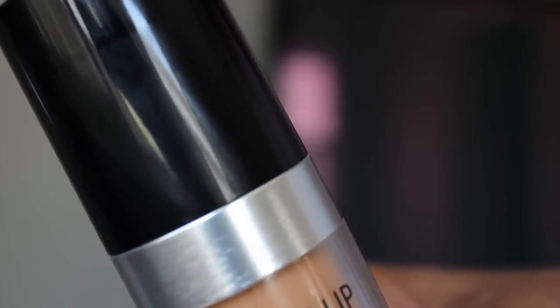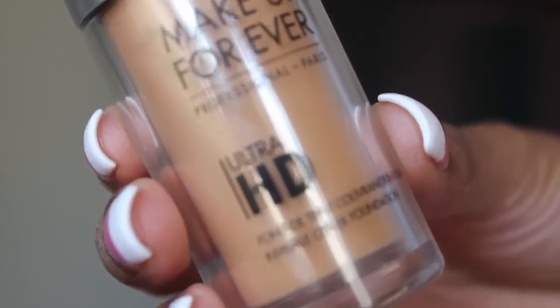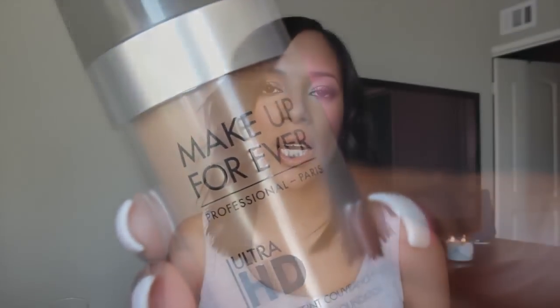It's the Makeup Forever HD — or the Ultra HD — and this is the newest foundation just released by Makeup Forever. It's basically going to be replacing, or an improvement upon, the original formula which was the HD. But this one is supposed to be 4K compatible, which is probably the highest level of HD you can have right now. So if you go to Best Buy or Target and you're looking at those big TVs that look like you can jump inside of them, that's probably a 4K compatible television. And this foundation is meant to perform at that level — I don't know where any of us are going to be under 4K equipment, but...